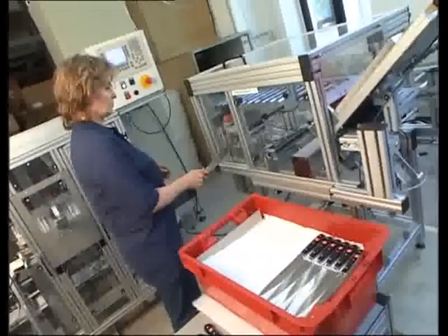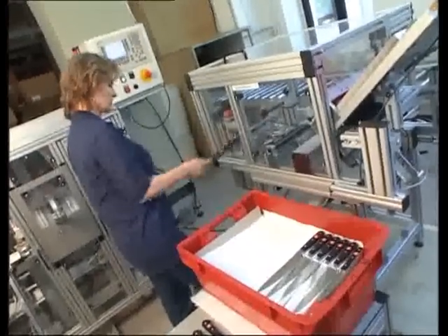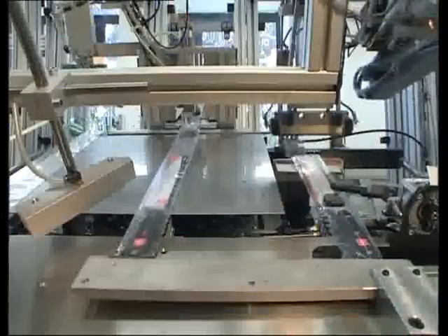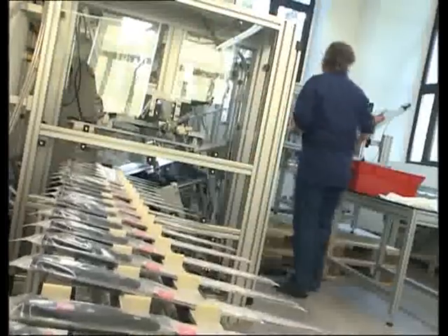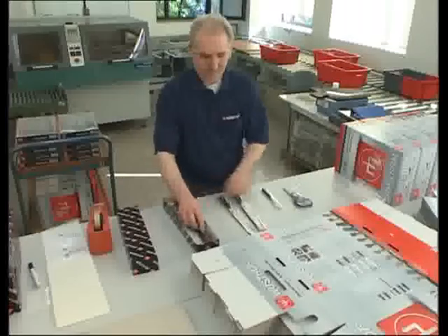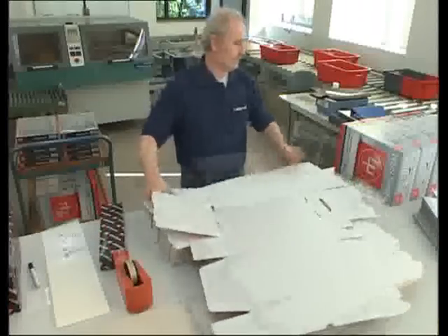Now the Wusthof knives are packaged. Individual knives are protected for safe transportation and handling, while others are packed as knife sets or block sets.